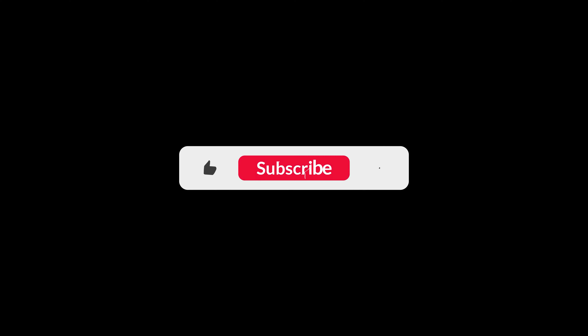If you like this video, please like it. Thank you so much for watching.